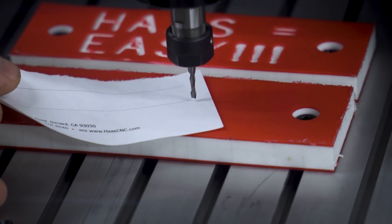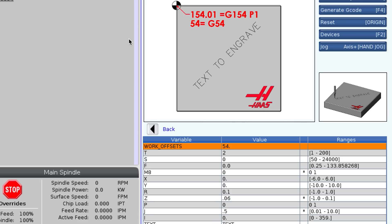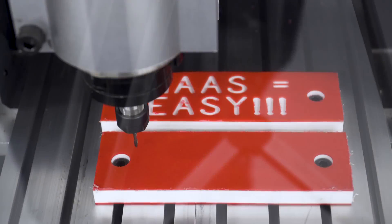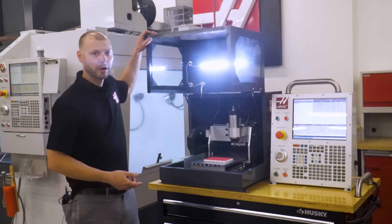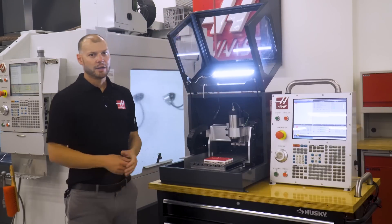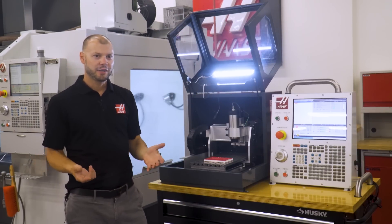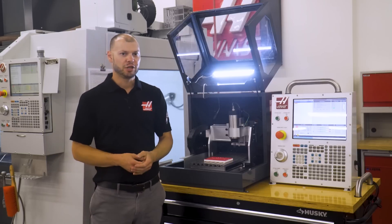I want to show you how easy it is to set up the desktop mill and use VPS conversational programming to generate some code. You can see here I have a couple blocks of plastic on the table to work with. We mostly recommend cutting plastic or machinable wax on this machine since the material is cheap and reduces damage if a crash occurs.